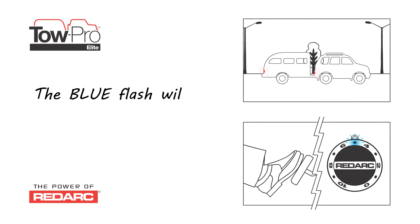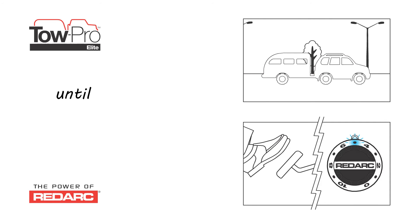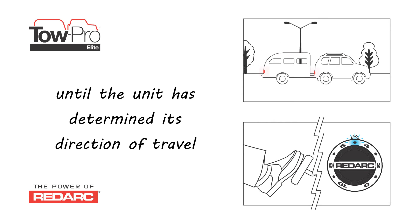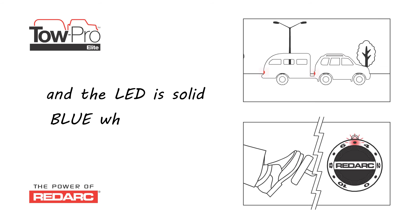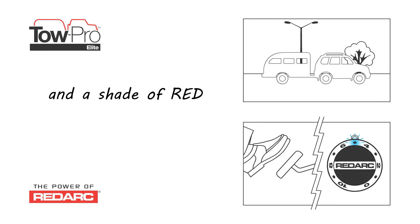The blue flash will get longer as the unit calibrates, until the unit has determined its direction of travel. The LED is solid blue while driving, and a shade of red when the brake is applied.